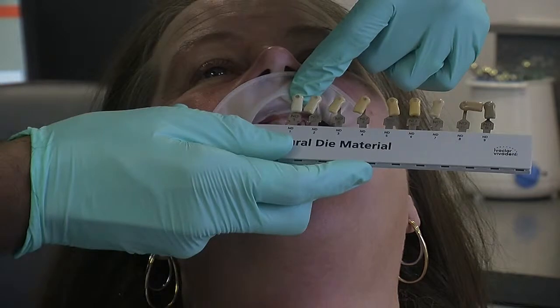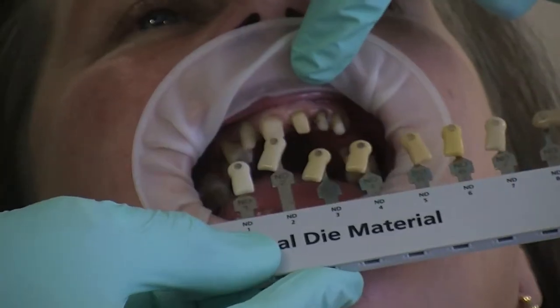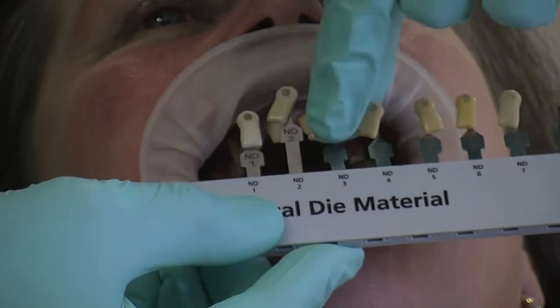For example, the upper right one is a bit lighter — that's closest to ND2. The upper left one is ND3.